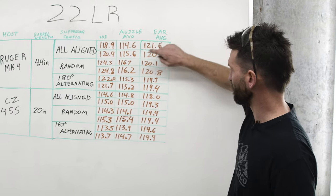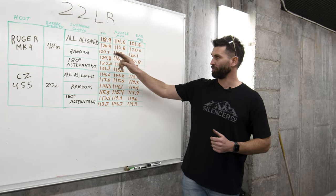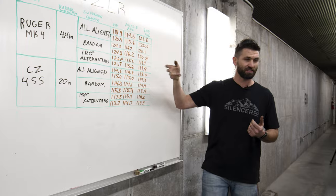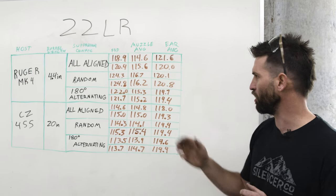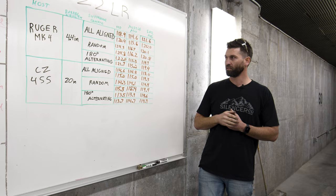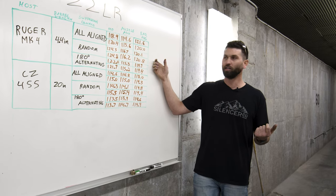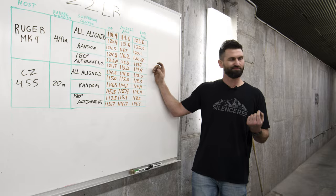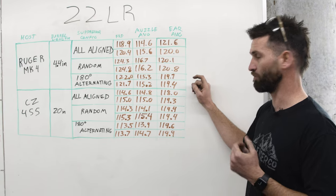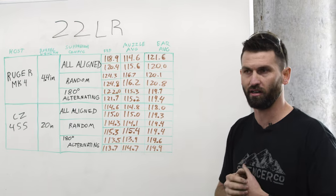All in all, our all-aligned configuration generally puts out the best numbers. First round pop is very meaningful — having them all aligned was quieter for both the first round pop and the muzzle average. Considering the small sample size, this is in line with what we've seen in the past. Port alignment matters; it's not going to make your silencer ineffective if misaligned, but if you want to squeeze out every last bit of performance you'll get an edge — especially on first round pop.